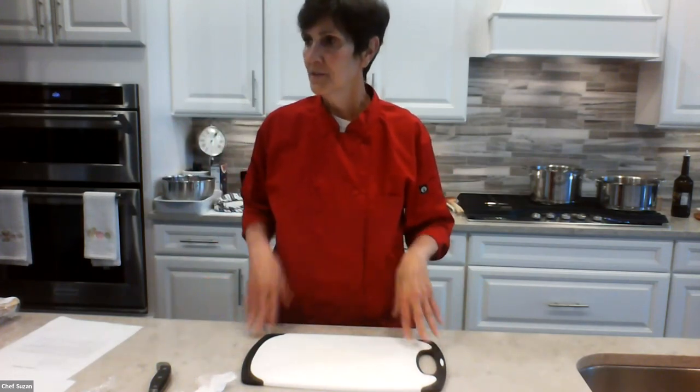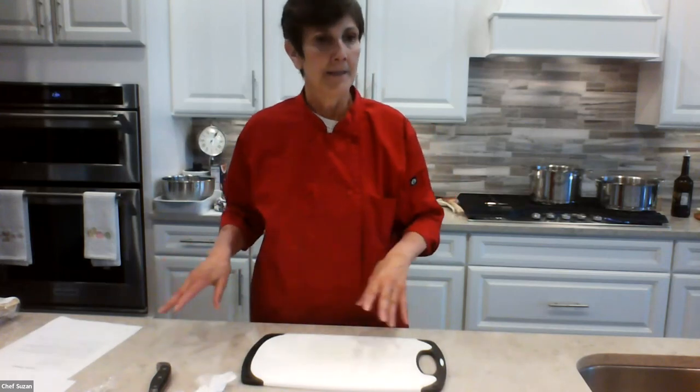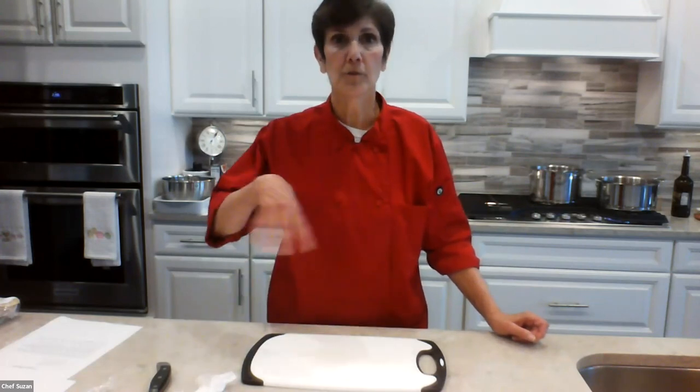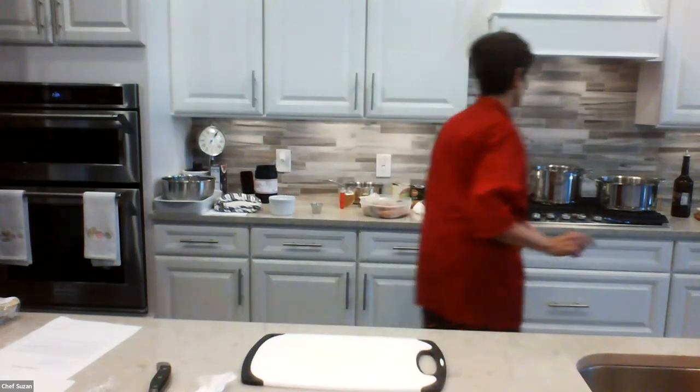I prepared everything for the lasagna roll-ups so we just have to mix it together — but let's get these two under control first. I'm going to make the polenta next because that takes about a half hour to cook over slow heat, then I'll show you how to make the lasagna roll-ups, and then we'll do the baked ziti. A lot of these ingredients you can find in your pantry, which makes this great — from the canned goods to the spices to the pasta.